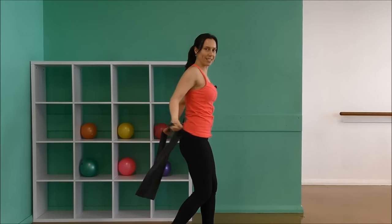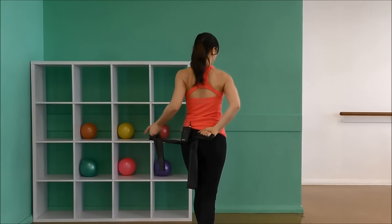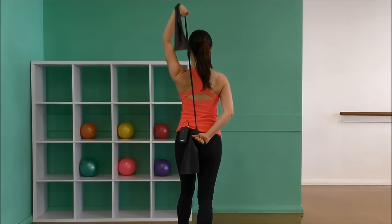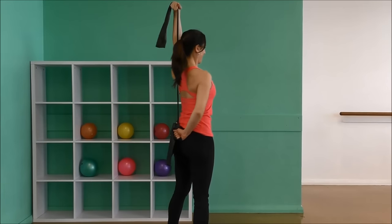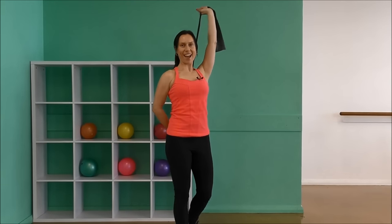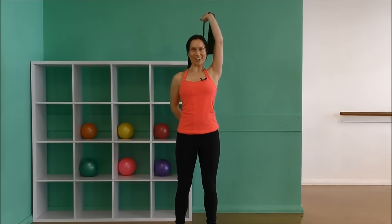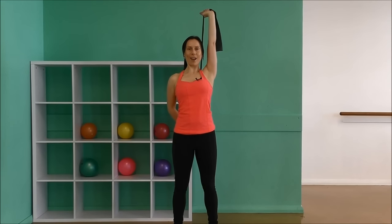Let's change sides — just flick it over, swap the other hand onto the lower back, bring the other hand behind the head and start to stretch up. Ten, nine, eight, seven, six. Keep the elbow close to the ear. Five, four, three, two, one. Bring it down.